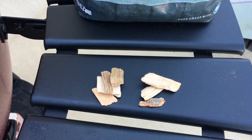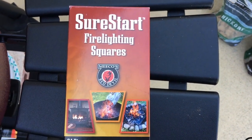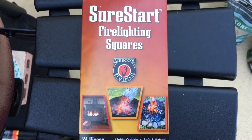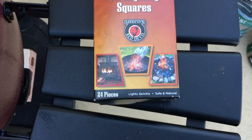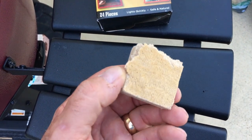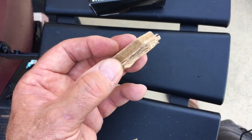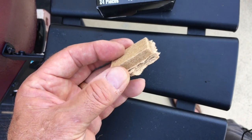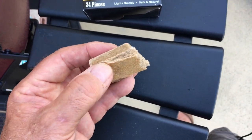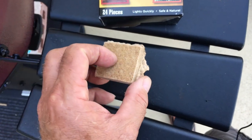When starting your fire you could use a fire starter like this — it's made from wood chips, paper, and wax. You just take this cube, stick it down in the coals, light it, throw a few coals on top, and you're on your way to a fire. I do want to mention that the wife and I noticed a slight waxy taste on the food when using these — just barely noticeable — but it is a good way to get your fire started.